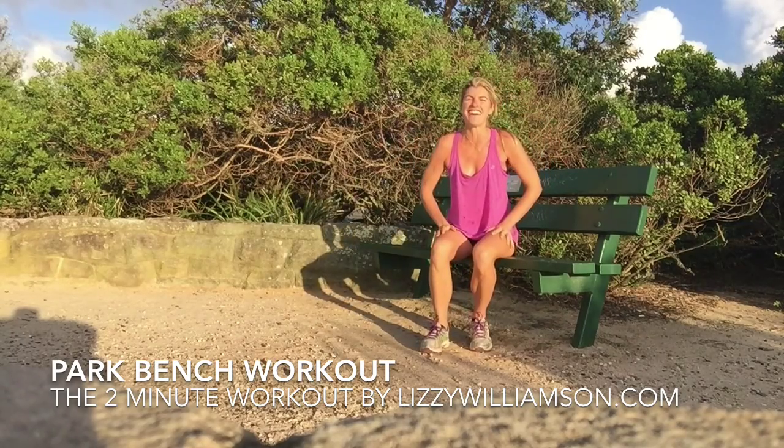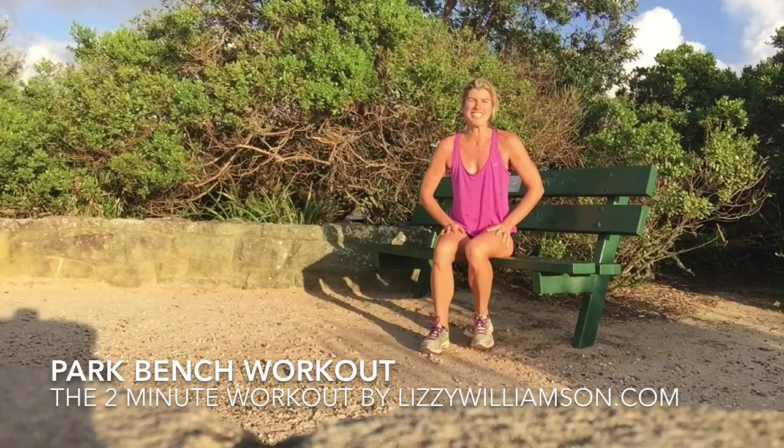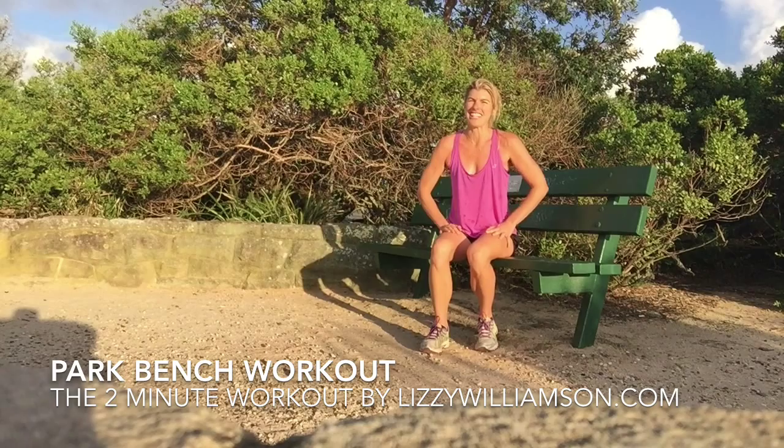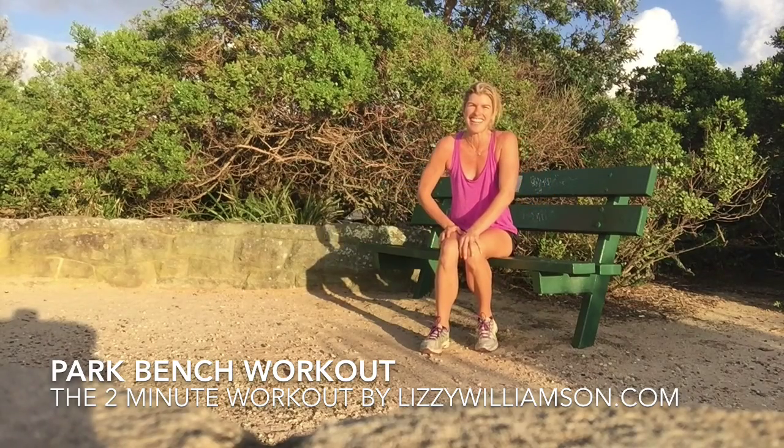And there you go — I'm going to keep going now. The next time I see one of these today I'll probably do that again, two or three times throughout my day, and I really feel and see the difference when I do these little moves. I hope you enjoy that and I'll see you at your next workout. Bye bye.